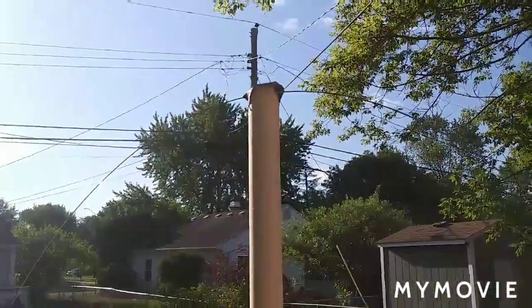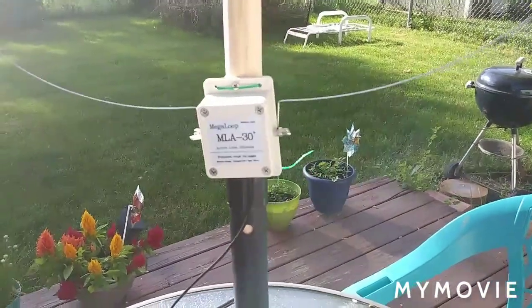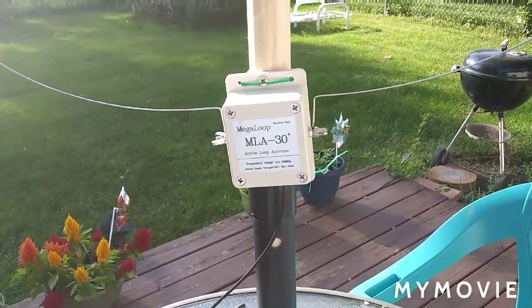It's pretty cool so far, and I'm going to do some more band scans with it soon. Thanks for tuning in to my video — hit that like button please if you like the video. Thanks much.